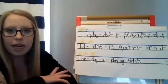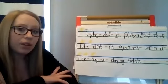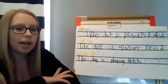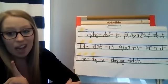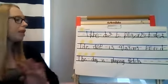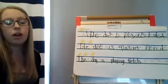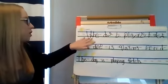Hey friends, today in writing we're going to talk about having three star writing. We've talked about three star coloring and neat handwriting, but I wanted to give you a good visual to see the difference between one star sloppy writing and three star neat handwriting. I wrote a couple of sentences up here and put them in the stars — one star, two star, and three star — and here's the reason they're rated with those stars.